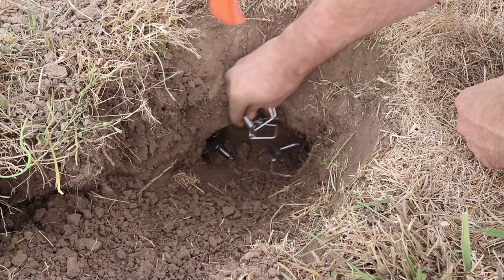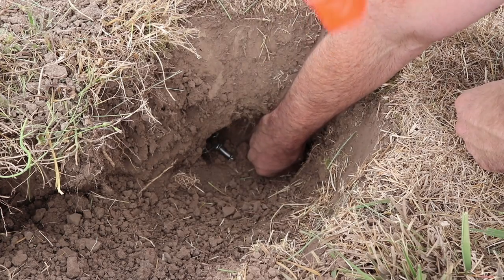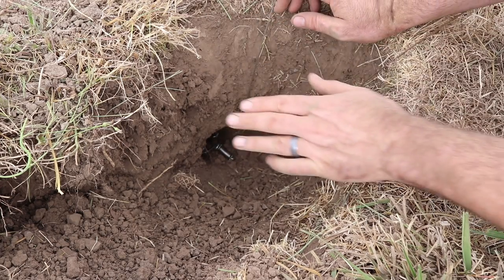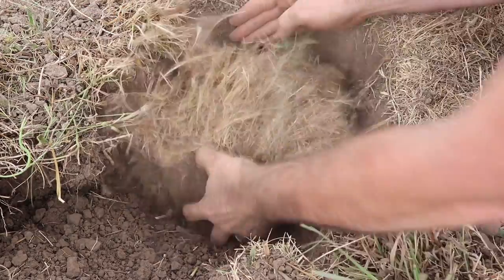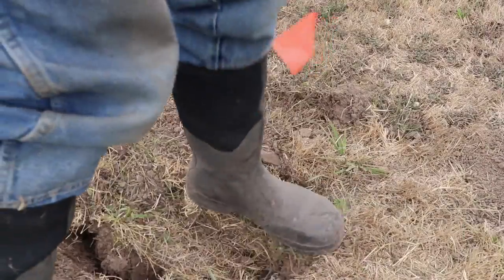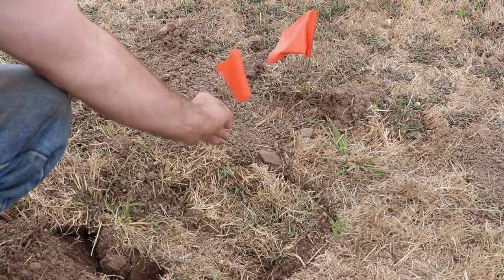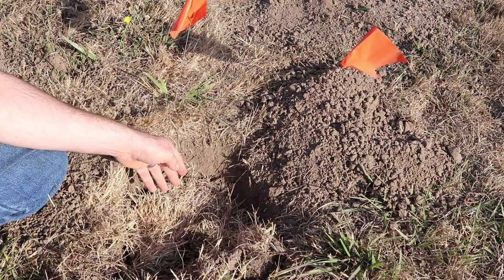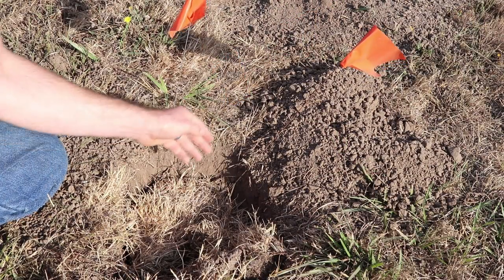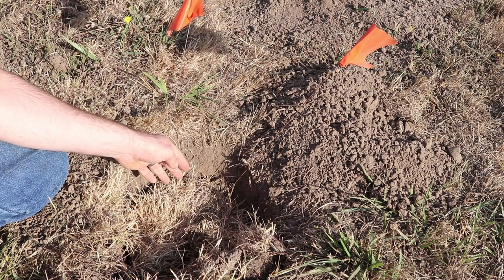We'll go ahead and set our other trap. Now I'm going to put the grass plug back on so it's closed off. With the traps set in the tunnels and marked, we'll come back tomorrow and see if we got our gopher. I checked the trap the following day and we did not have any gophers, but today I noticed a new mound so maybe the gophers returned. Let's see if we got one.